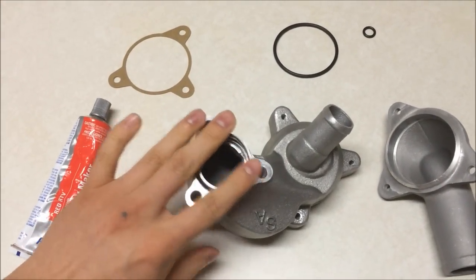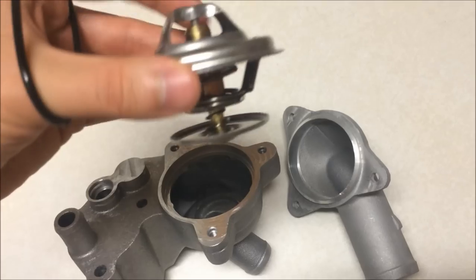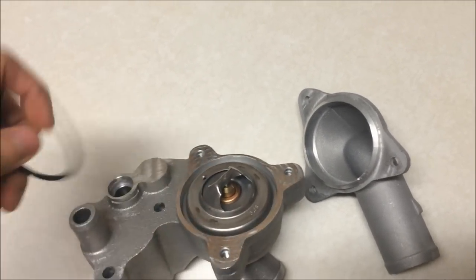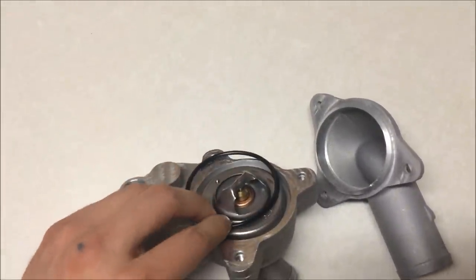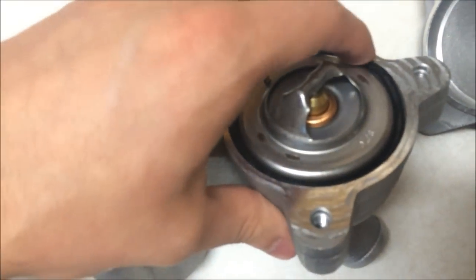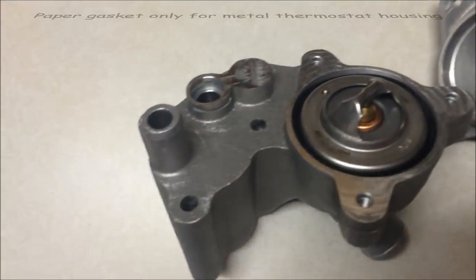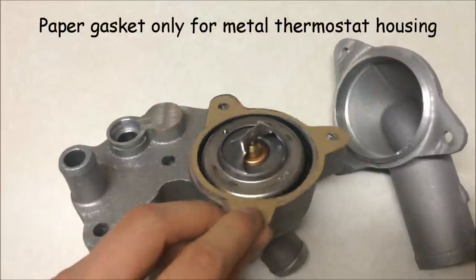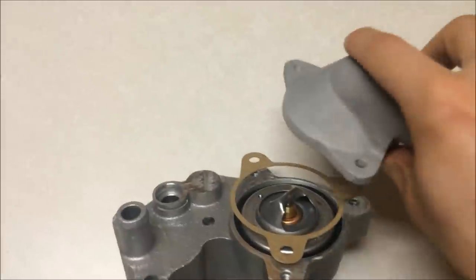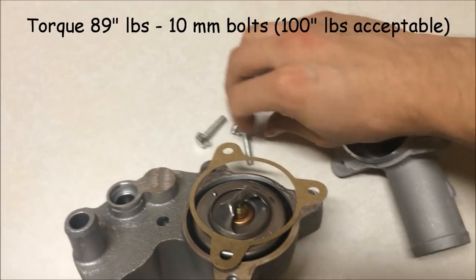I usually put some gasket maker along with this because it gets flattened out real easy. When you put the thermostat in, you're going to put that spring facing down and that arch facing up, then drop it down in there. Next, take your thermostat seal and put it right in that groove — make sure it fits all the way in. Then take your paper gasket, this is for the metal ones, and put it right on there. Then take your upper thermostat housing, put it on, and bolt it on using these three 10-millimeter bolts.